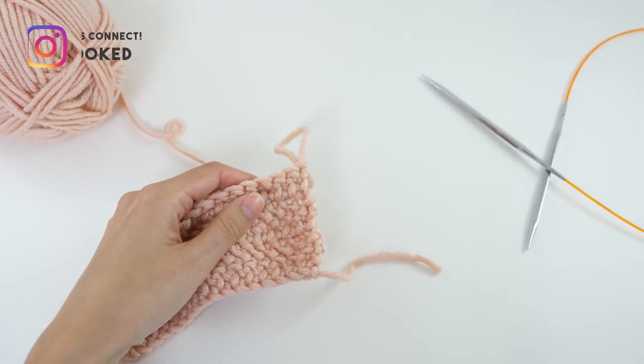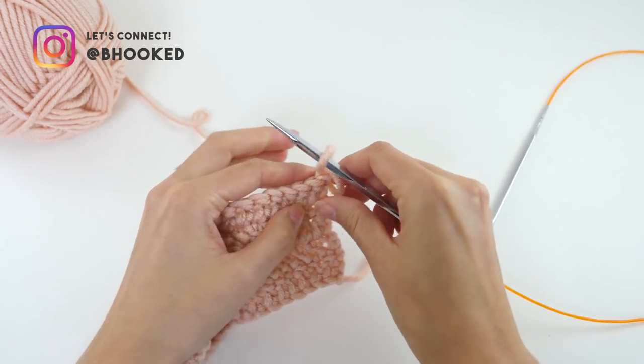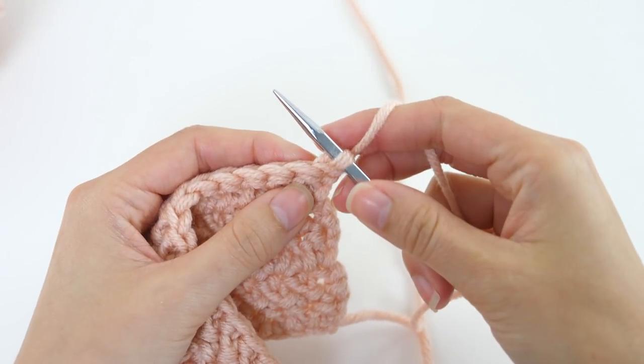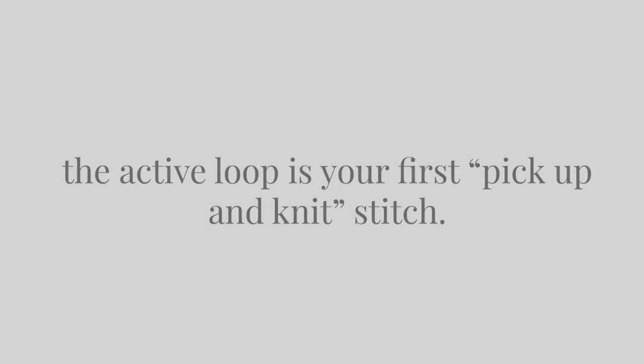Rather than continue crocheting, you'll pull up on your crochet hook to release it, and then you'll insert your knitting needle in its place and tighten that loop up once again. That loop on your needle is your first stitch on your knitting needle, so you actually knit with that later on as you come back to it.